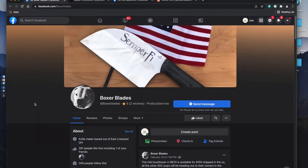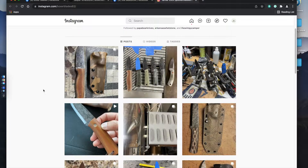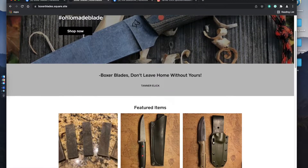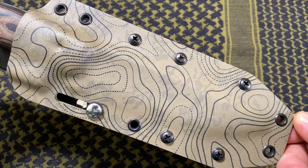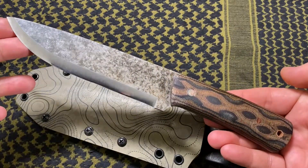Tanner Elik is the owner of Boxer Blades and can be found on Facebook, Instagram, as well as BoxerBlades.Square. The links will be listed in the video description box below and I'd encourage you guys to stop by and check them out. Tanner has been in the knife making business for 12 years and steadily making knives for the past four. This is one of many models he offers and he also accepts custom orders.